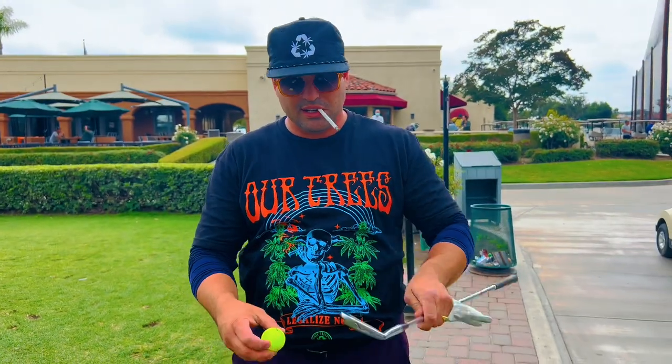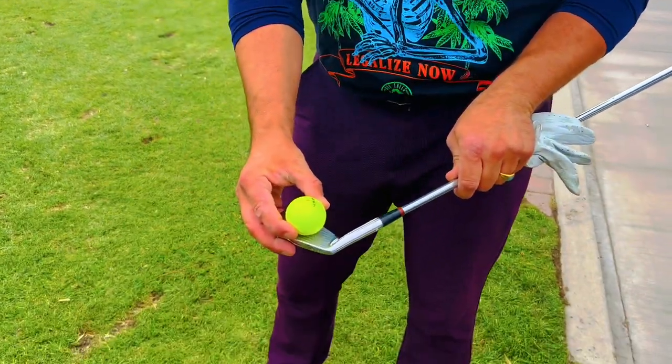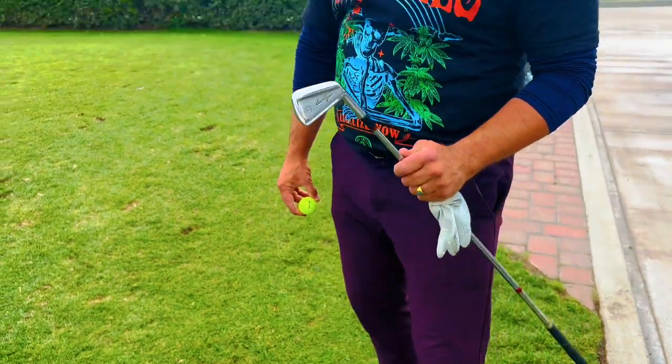Alright, so we got no driver in the bag, no woods in the bag — irons only. We're going to wiggle off the tee. Kind of a narrow par four to start us off. This is basically what I'm going to hit off every single tee. This thing is super tiny — the ball just barely fits on there.